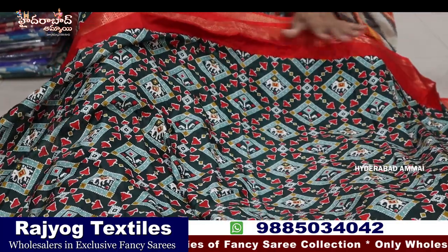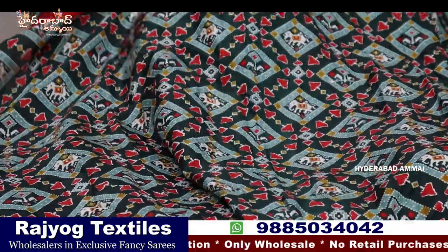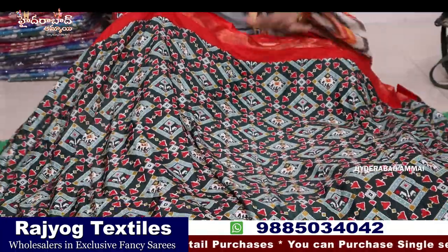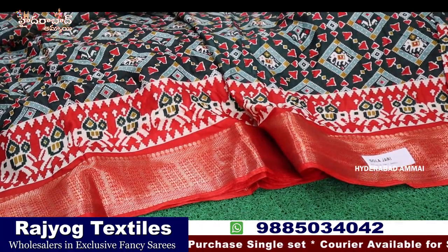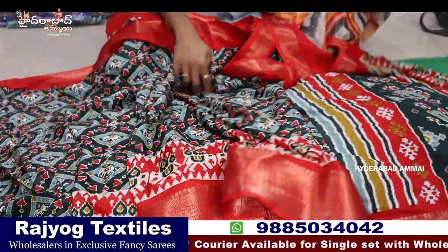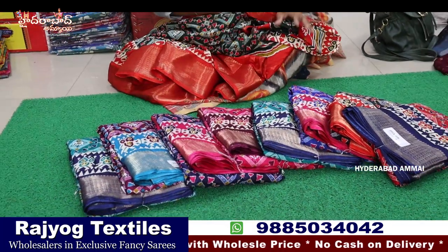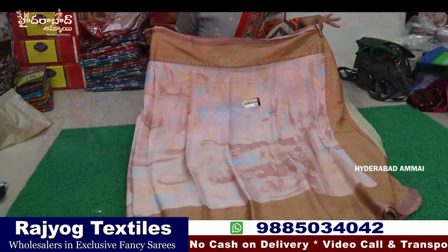Dolla silk — the first design is very trending online; there are many designs. You can get the price under 500. We have a red color combination, a double border, a jerry border, and a printed border. This is a blouse — soft, with a low range. There are eight colors.